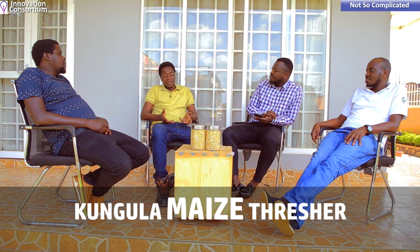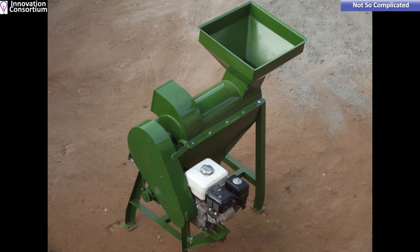Kumula is a word from the Luganda language which means 'to harvest.' We got this name because we were making machines that take care of post-harvest handling in agriculture. Our slogan was that people should not waste when they're harvesting. At the moment, Kumula has become the nickname for the machine we made that threshes maize.